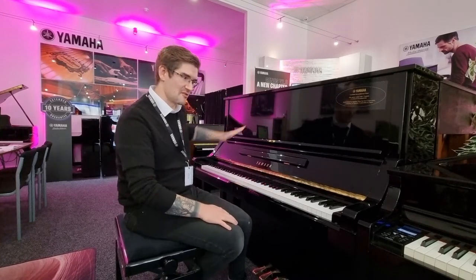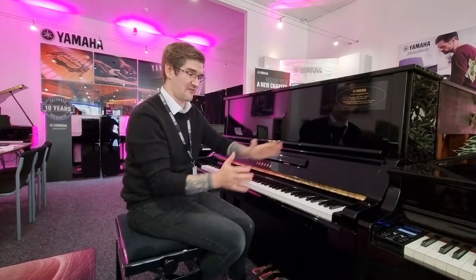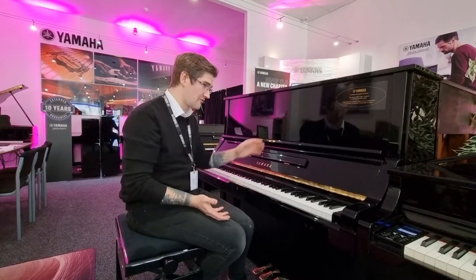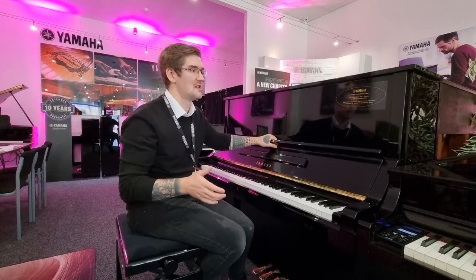The UX3 is an upgrade to the U3, which is highly sought after, a wonderful, well-respected, famous piano, standing 130 centimetres tall by 154 wide and 65 centimetres deep. It's got a few different features to the U3. There's a slightly sloping front here, which gives it even more elegance, but also there's extra bracing on the back to give it more tuning stability, and it just adds to the overall body of the sound.